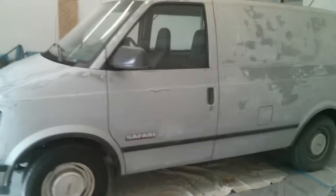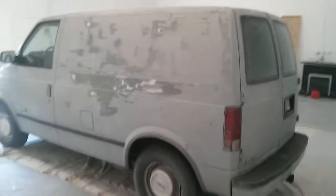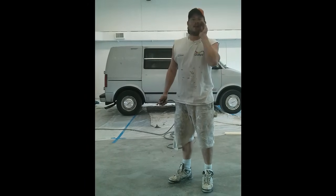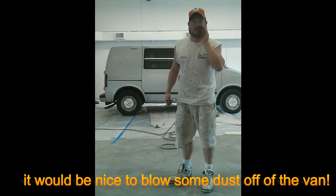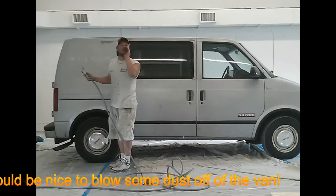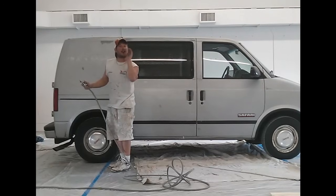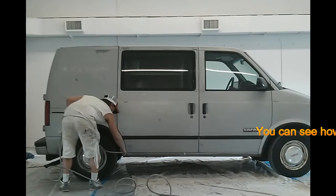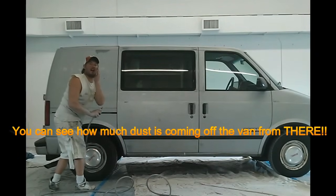And if we just kind of cruise around, you can see that although it would look pretty sweet to leave it like that, we are just about ready for paint. Now that we have the compressor going, it would be nice to pull some dust off the van. I'd like to start at one end and work my way around the front and then on the other side and work my way back. You can see how much dust is coming off the van.